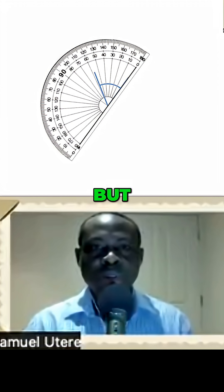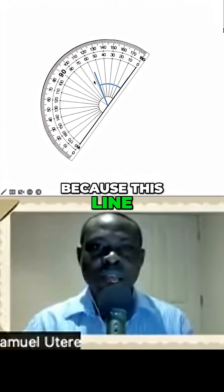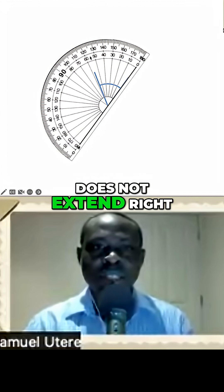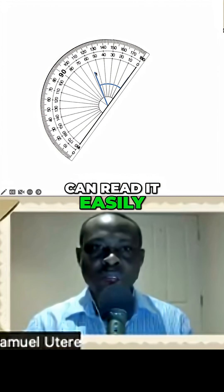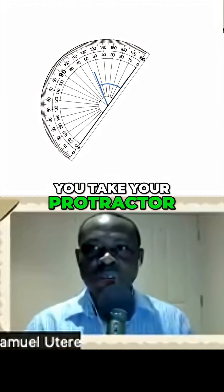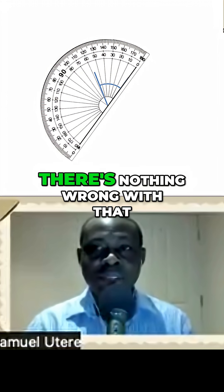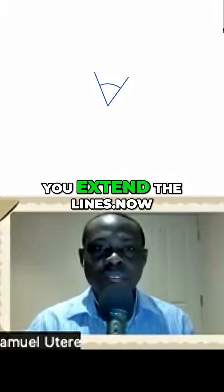We want to measure this angle, but it's a bit challenging because this line does not extend right through to the protractor scale so that we can read it easily. In that case, what you do is you take your protractor off and you extend the line. There's nothing wrong with that — your angle would still be correct. So you extend the lines.